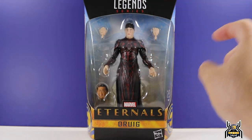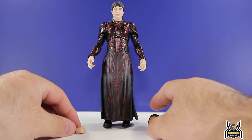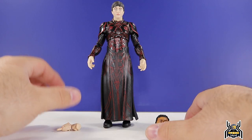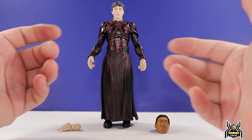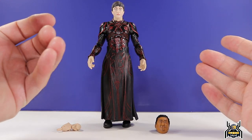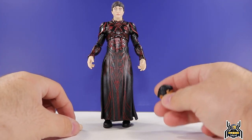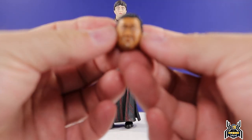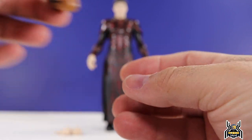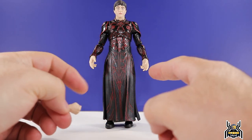The top half looks really cool, the bottom half is going to be hard to work with. Here is the Druig figure out of packaging — the upper body looks cool, I love the black and red. But in terms of an action figure it's definitely lacking; it's going to be toward the bottom of the ranking list. We have the Gilgamesh Build-A-Figure head of Dong-seok Ma — that looks pretty good, we'll set that aside for the next video.